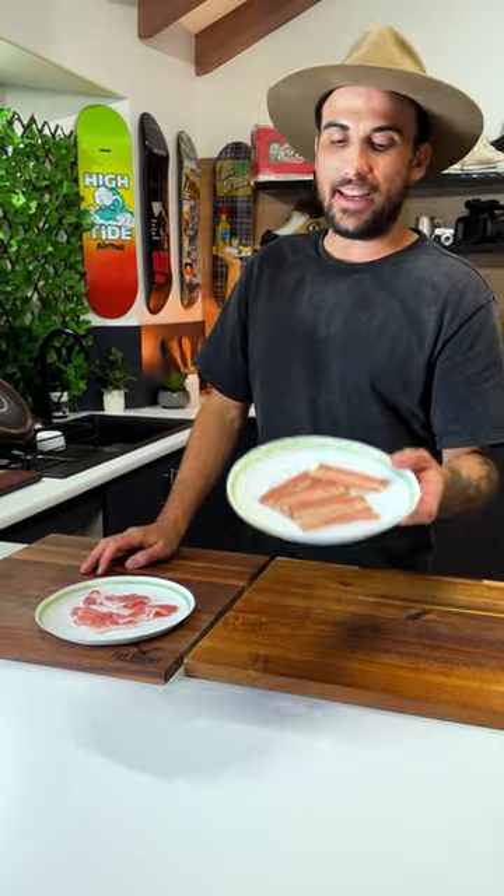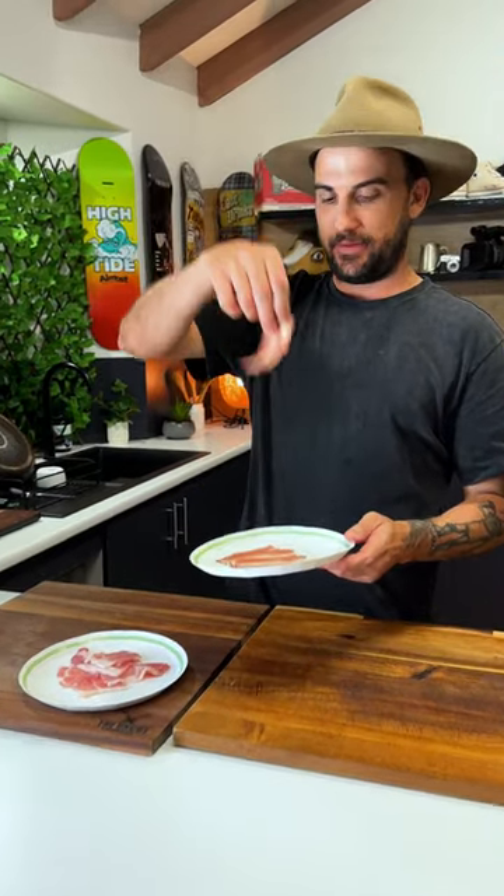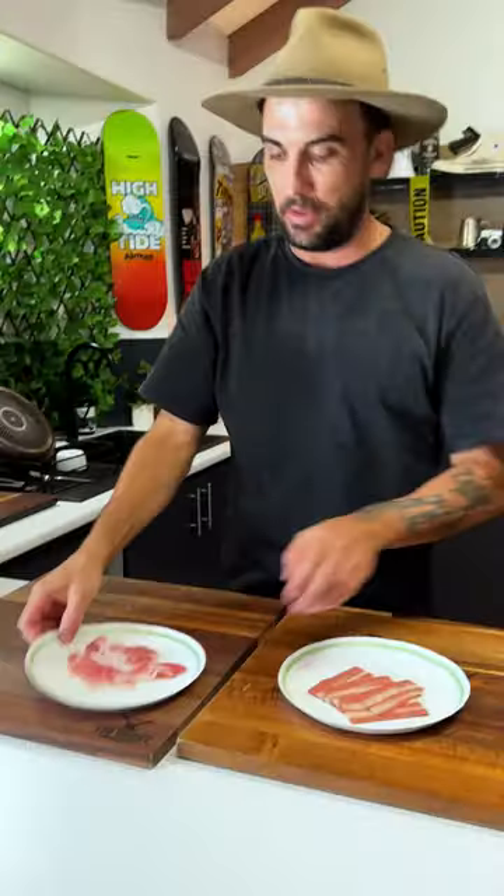What's going on guys, so today I'm going to do a little test - vegan bacon or bacon. We've got vegan bacon - I don't know what this shit's made out of - and then we've got bacon, dead pig.